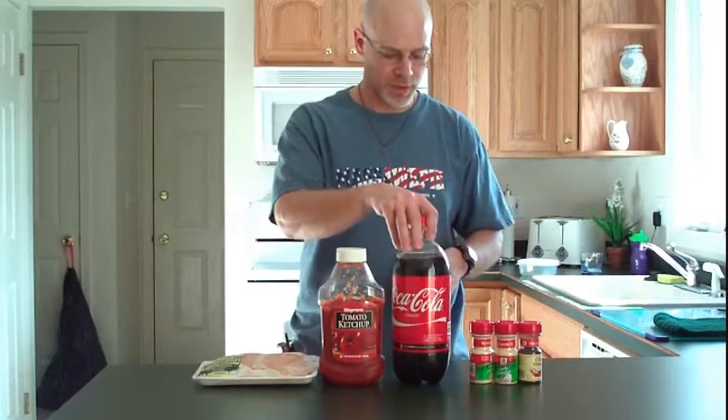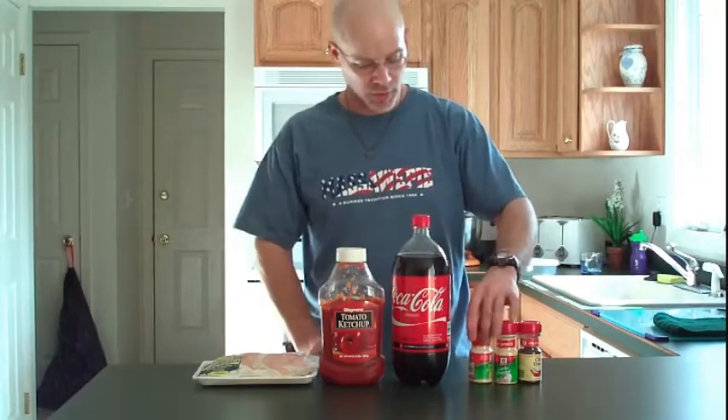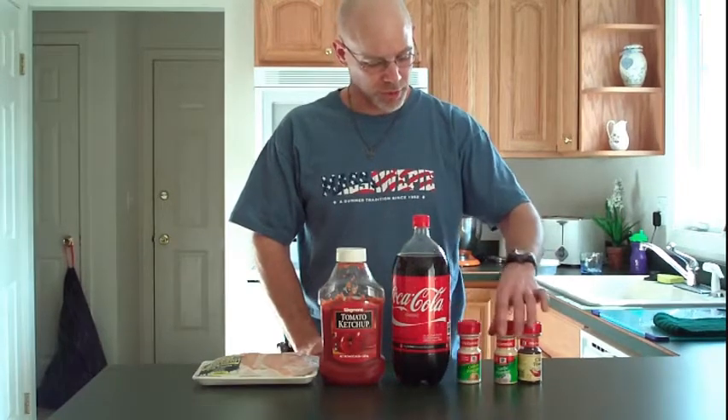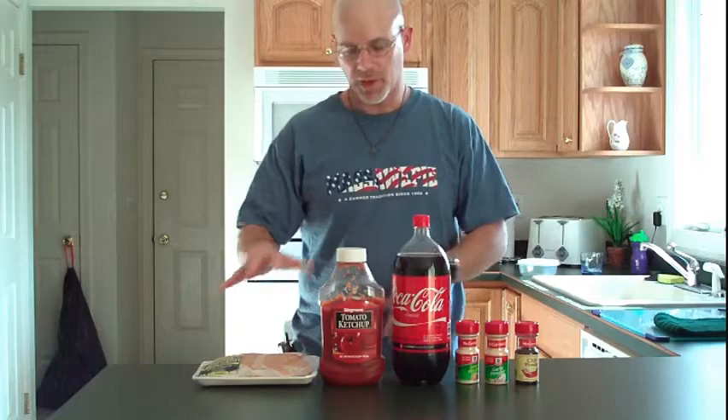We've got some boneless chicken breasts, ketchup, Coca-Cola — although you'll only need 12 ounces — onion powder, garlic powder, and chili powder. We're going to mix these up together in a bowl, and then use that as a sauce for our chicken.